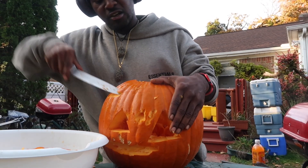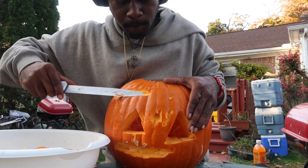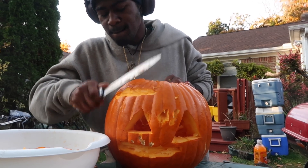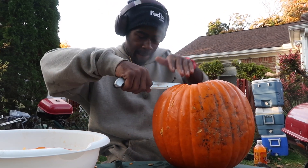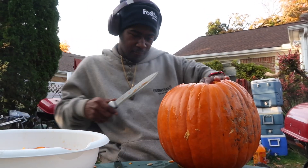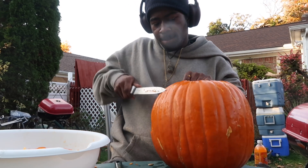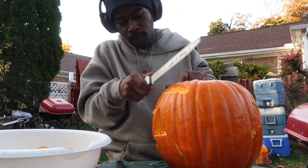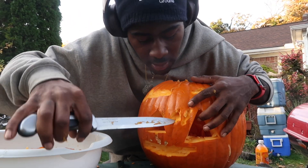Be safe when y'all do this at home — do not try this at home, but do this at your own risk. Okay, cool. There you go, got the nostrils right here.